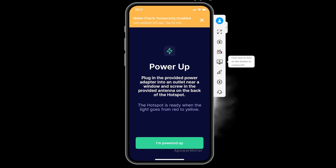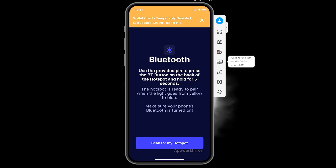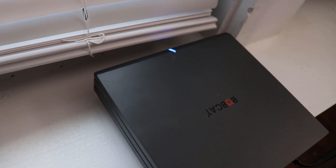Once you click through that, the app shows the hotspot plugged in with the yellow light ready to go, so click 'I'm powered up.' Helium will ask to use Bluetooth — say OK. Now you activate the hotspot and make sure the light turns blue. Pull out the pin provided in the box, insert it for about five seconds, and the light will turn blue.